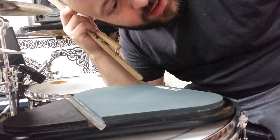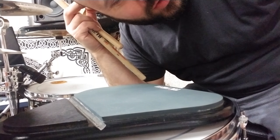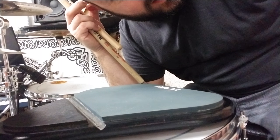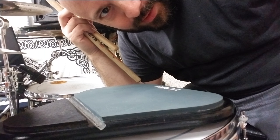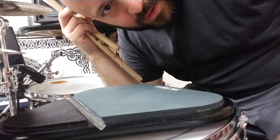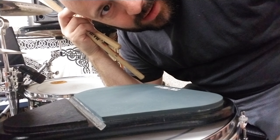Here we go, it's Friday. This is stick control exercises. Let's say 10, 11, 12, and 13. Half note is 120. Wish me luck.